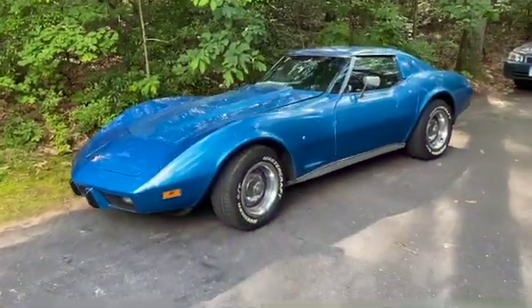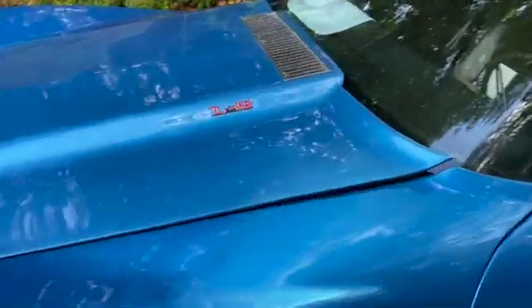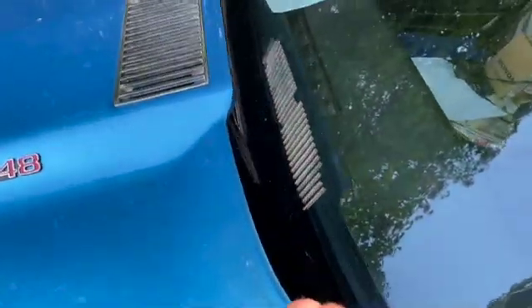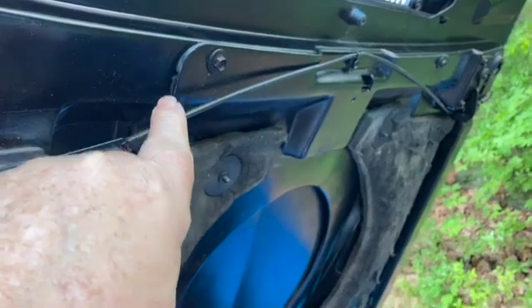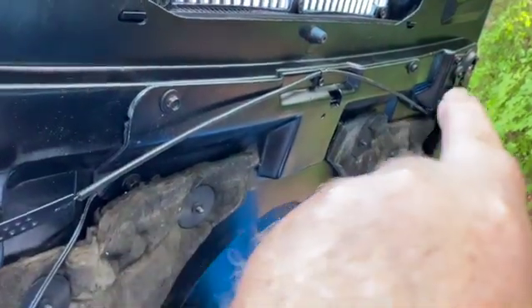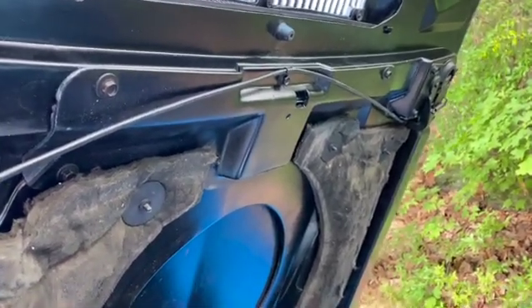The 1975 Corvette. Let's take a look at the hood air induction system. If you look at this part right here, this chopped off T-shape, that is the air induction system for the 73, 74, and 75 Corvettes.